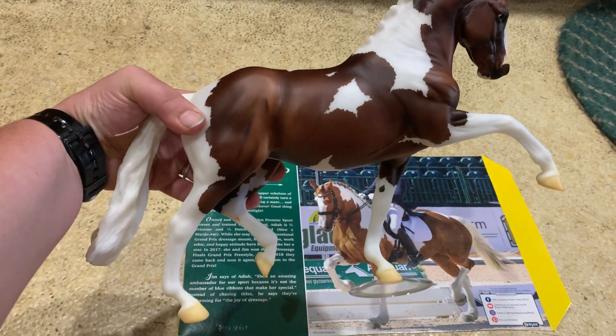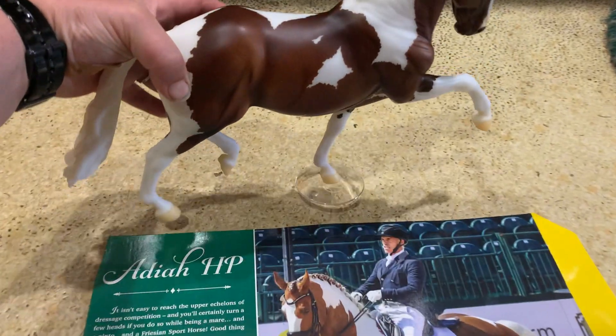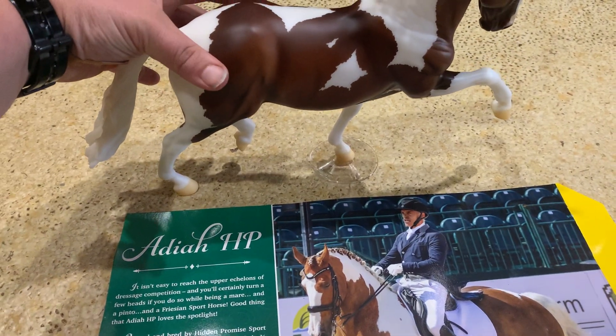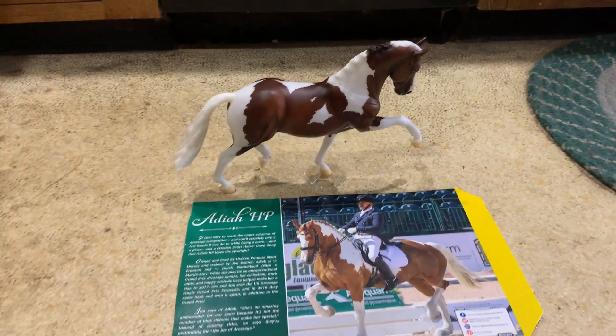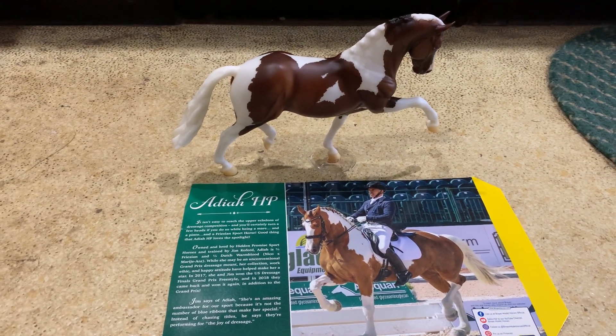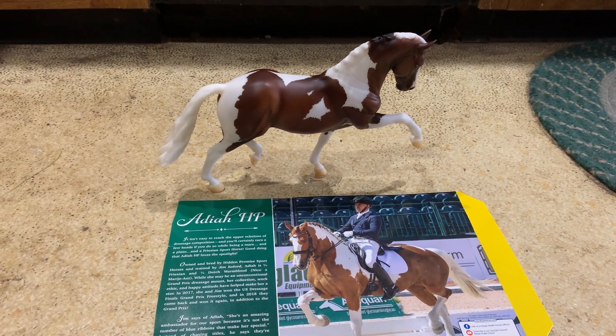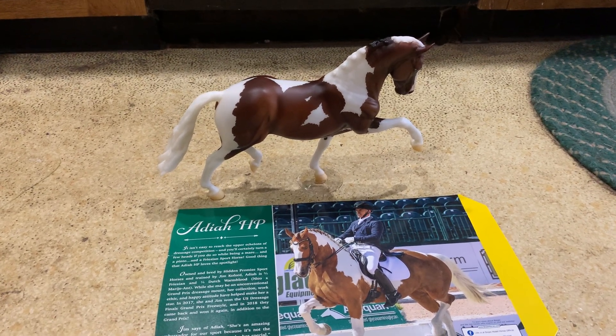I just hate those little plastic bases. Hopefully she can stand — there we go. So I hope you guys enjoyed this video. This is Adaya HP, a new 2020 Briar mid-year release. Thank you for watching.